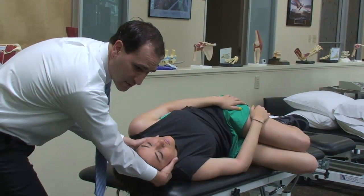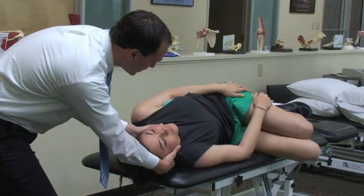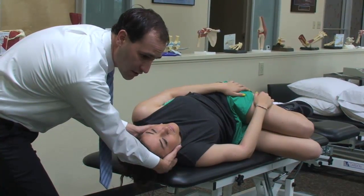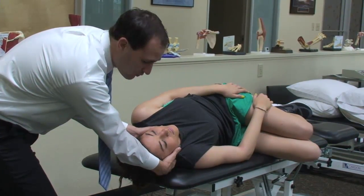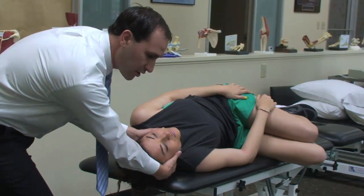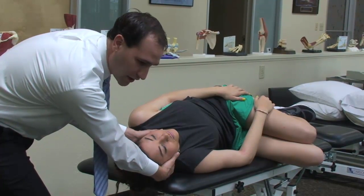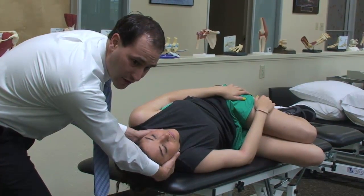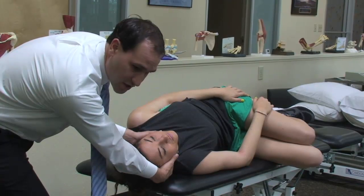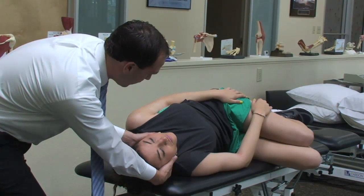We're going to assume that the symptoms have resolved and the duration has been doubled. What we're now going to ask the patient to do is to roll completely onto their left side. As they're rolling, it's very important that we keep the head in this position. And as they start to get onto their left side — pretty much past the supine position — we're then going to be rolling the head 90 degrees from its current position to where the patient's nose will be staring down towards the plinth.